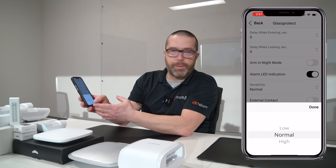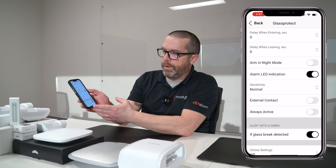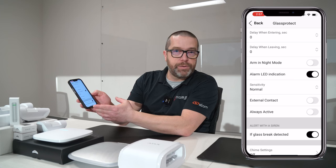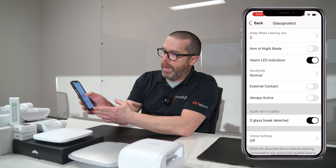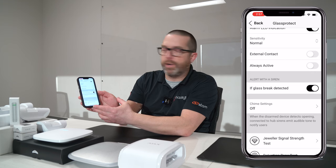Just for the purpose of this demonstration, I'm going to put the sensitivity on high. There's also an additional contact you can use if you want. And you can decide if it's a silent alarm or if you want to activate the siren when the device triggers an alarm.